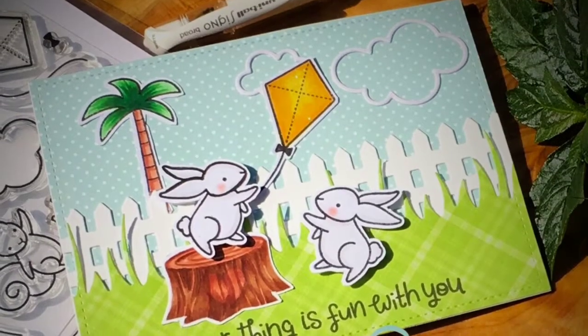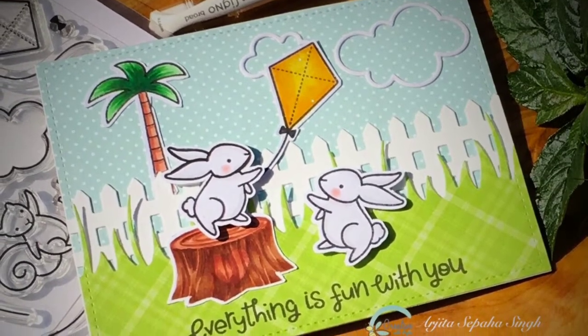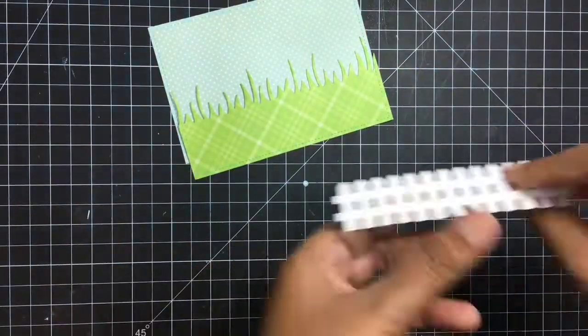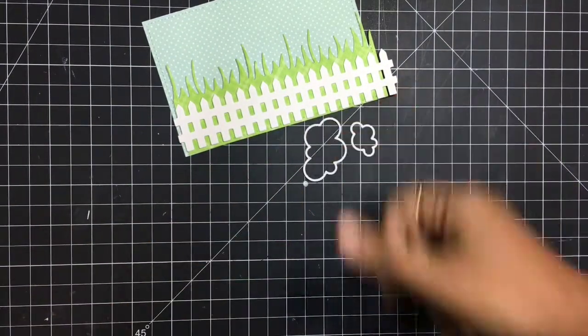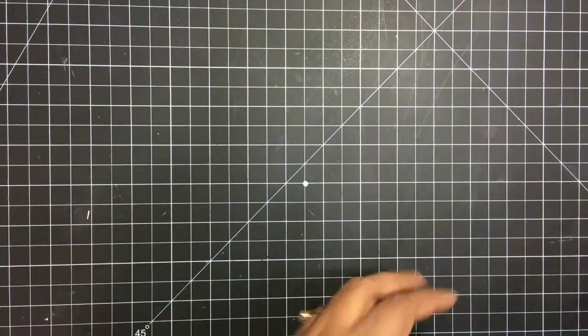Hi guys! Today we'll be creating this pretty card using some stamps by Lawn Fawn. For the card I have taken a stitch rectangles die, a grassy die, and a fence border die by Lawn Fawn. These two cloud frames are also by Lawn Fawn.